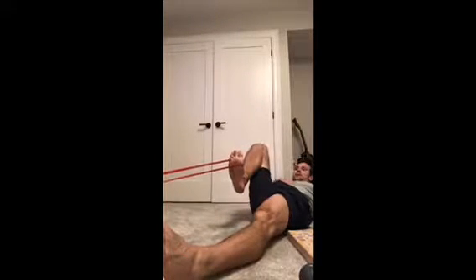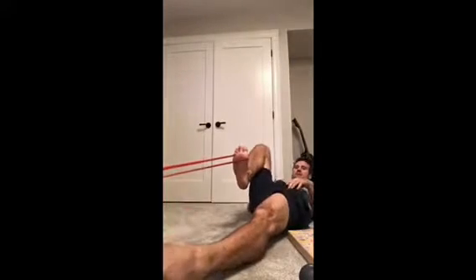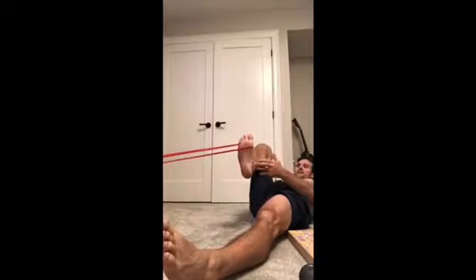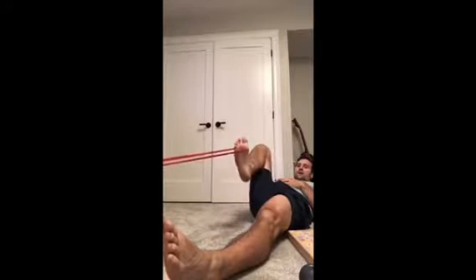I like to do what I call kinetic linking. Looking at a squat or lunge pattern, I need to both flex the hip and flex the ankle. So to add ankle work with hip work, I can do some dorsiflexion here, add some hip flexion and extension on this side, and also do some dorsiflexion here.